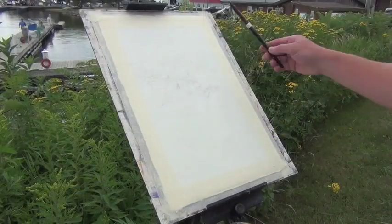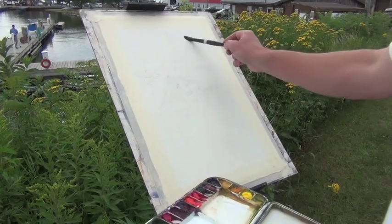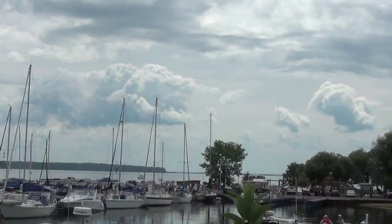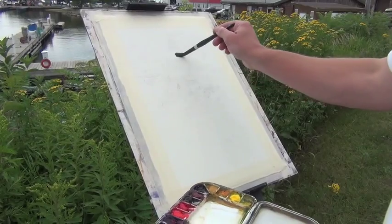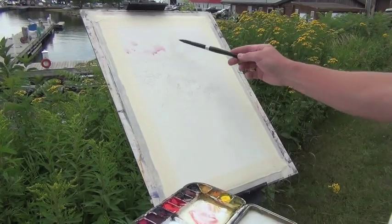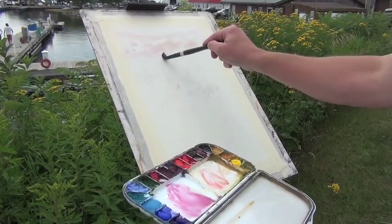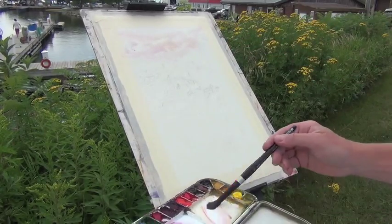As I begin this painting, what I'm going to do is just take some clear water and put it across the top part of the paper where the sky would be. As we see the sky today, it's partly or mostly cloudy, but there's some nice light that's coming through and hitting the clouds. I'll paint the sky very, very lightly and just let the water and the dry spots of the paper do their work.